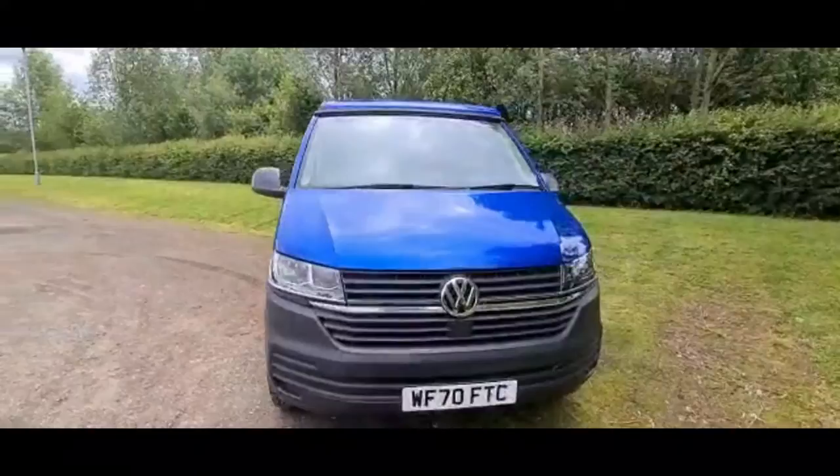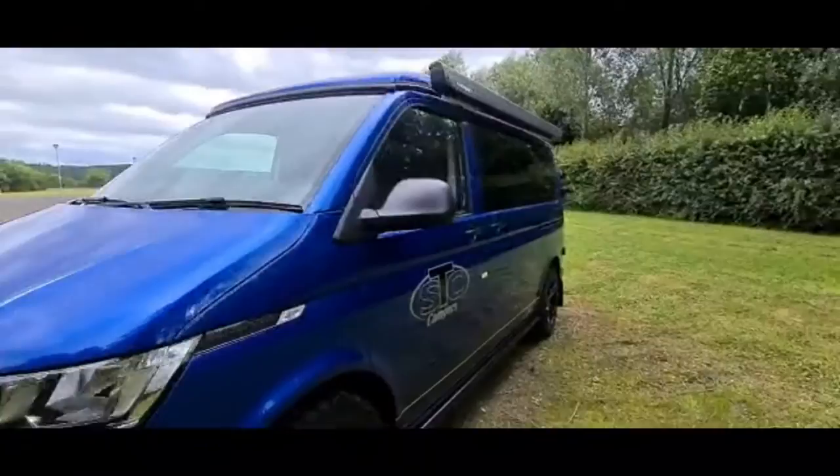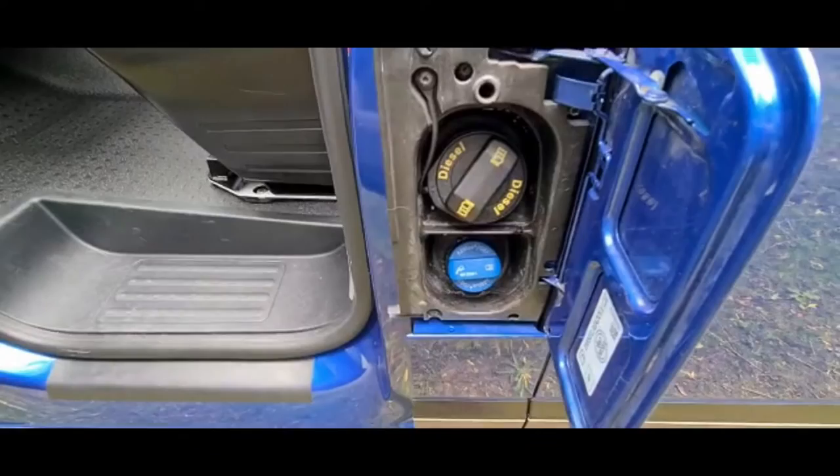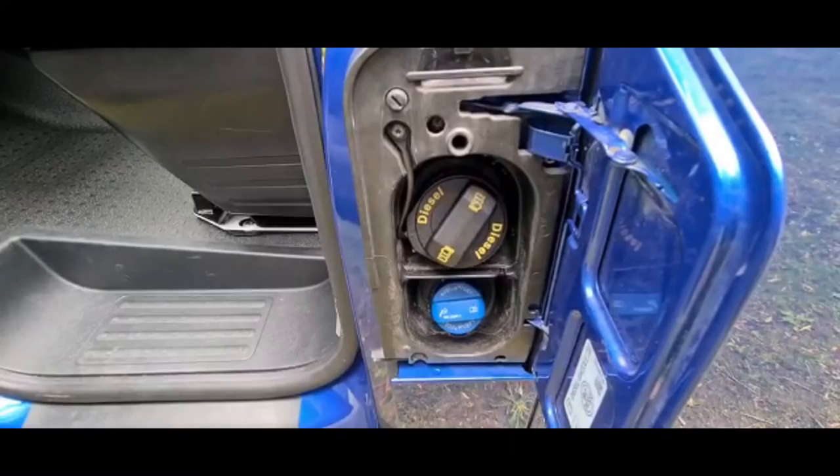All of our vans are less than 18 months old and have no more than 15,000 miles on the clock. Your diesel cap is on the near side of the vehicle and to access this you have to open the passenger door, flip open the cover and this lets you into your diesel cap. Like most modern vehicles this van has AdBlue. You shouldn't have to top this up during your hire but if you do, AdBlue is available at most service stations or local garages.